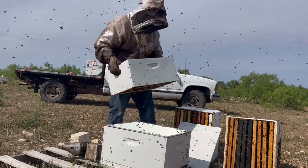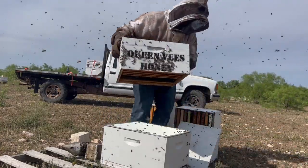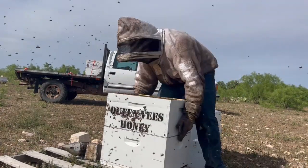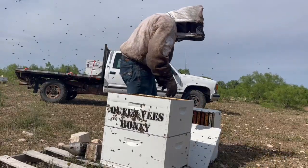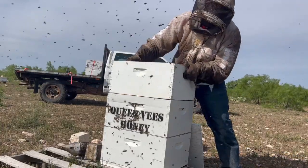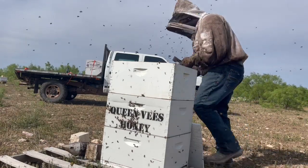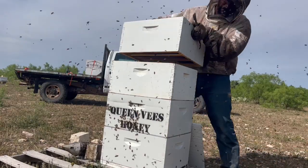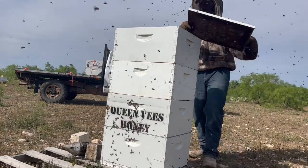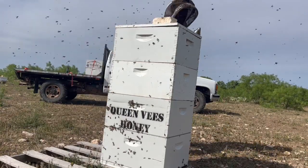This one is a deeper, fuller box, so I'm going to bring that higher and bring the more empty one down. Hopefully the nectar flow does pop off pretty good and we can get three deeps out of one colony — that would be awesome. That's how quick it needs to be when it comes to honey season. So there's that inspection on a four-deep.